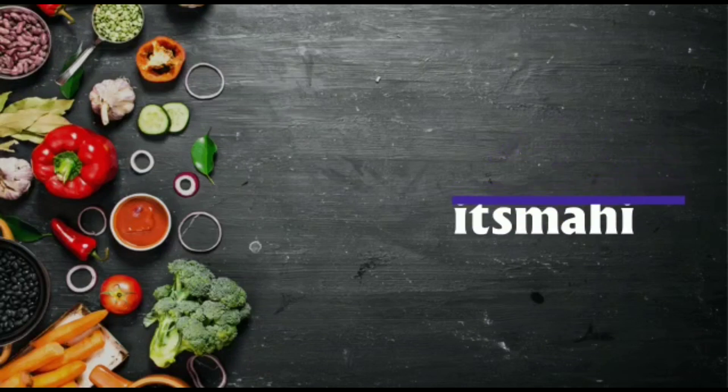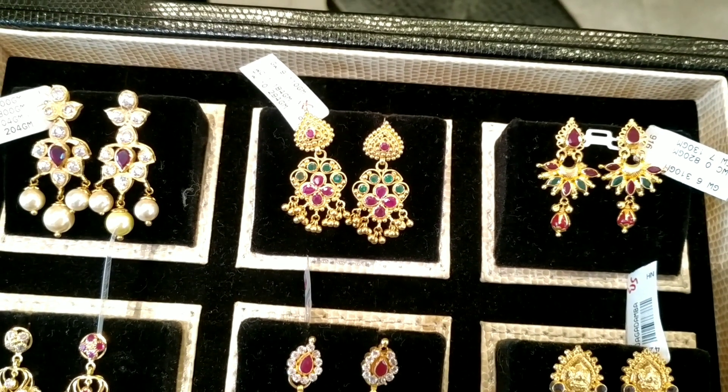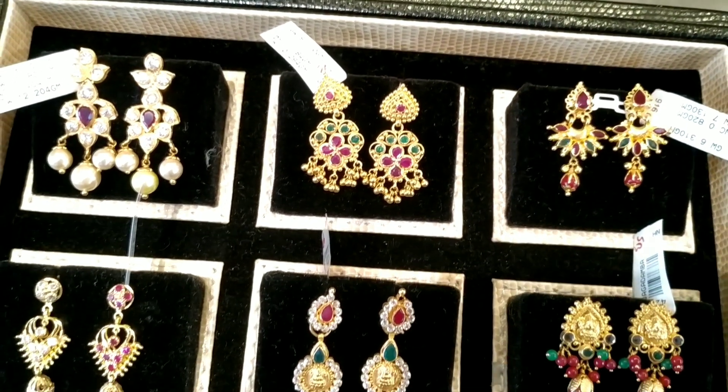Hi friends, welcome back to my channel. It's Mahi. Today we have a 22 carats gold jewelry collection.